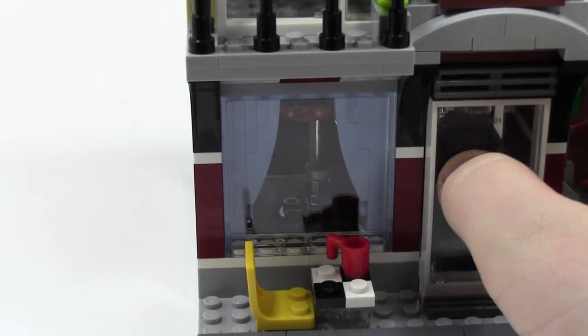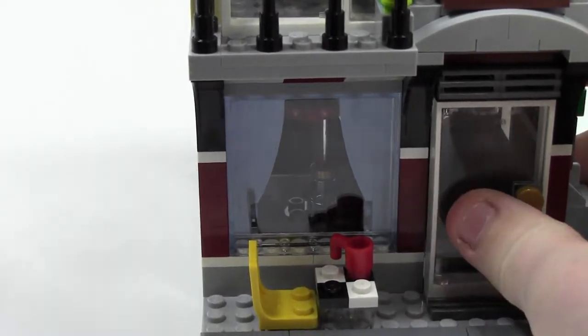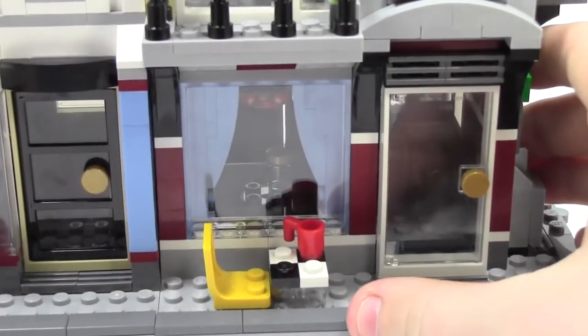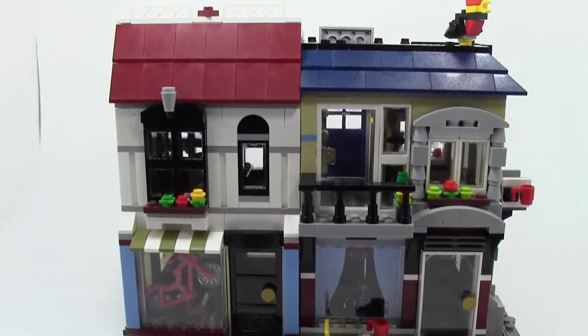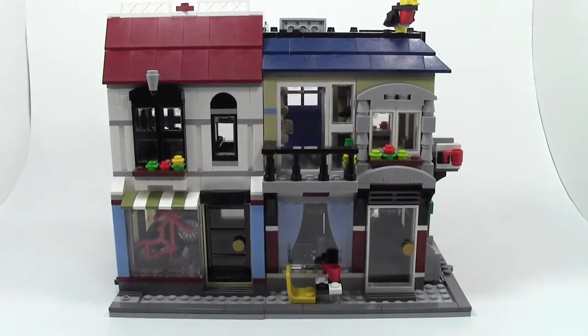These are going to go in my city and I think they're going to look great. Here's what they look like again together, and this is how I'm probably going to put them — not separate them.